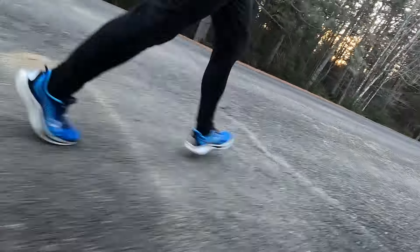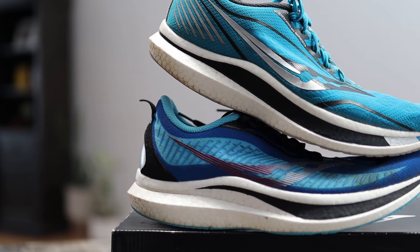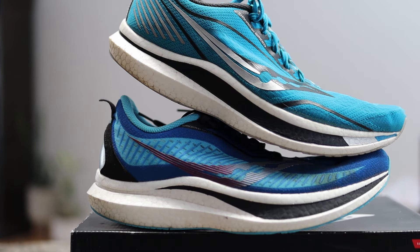The Endorphin Speed 2 I did use for some races. I've got less use out of it, not because I didn't like it, just because I started to get more and more shoes into my rotation — more shoes I wanted to try out. But I did get my half marathon PB in this shoe. The Speed 1 and Speed 2 are very similar. If you look at those shoes — the upper, the midsole, and the outsole — they're very similar, with just minor tweaks, like a lot of companies do.